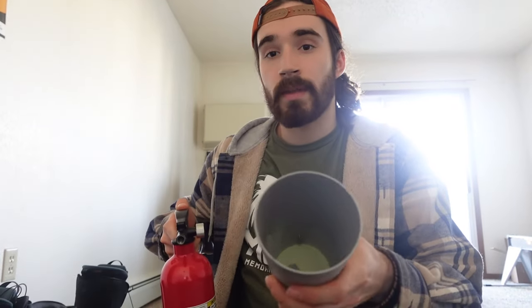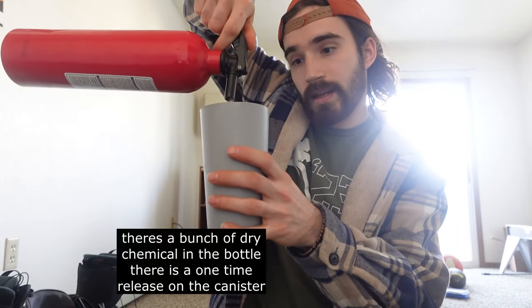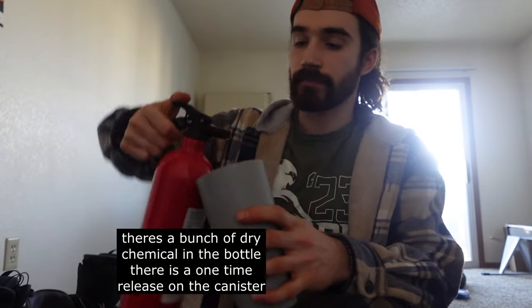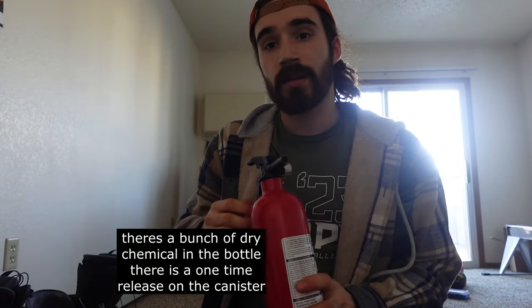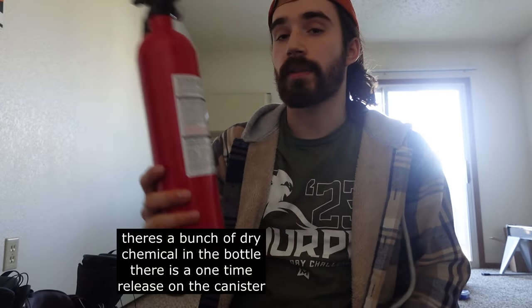What we have in here is the dry chemical, and you can see it coming out of the bottle — there's a bunch of it in here. Unfortunately, this has a one-time release, but I'm going to use it one time. Once the pressure goes out, it's no longer worth anything.